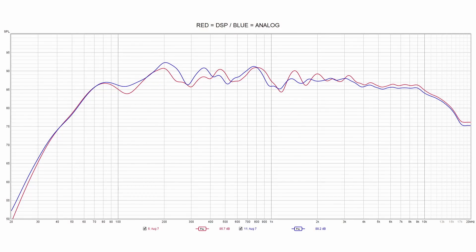After finishing all the individual drivers, I ran them all together to get the total output. The red trace is the original digital setup and the blue trace is the analog setup, and once again they are very close to each other.